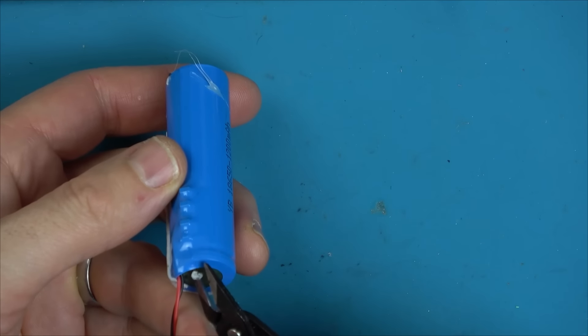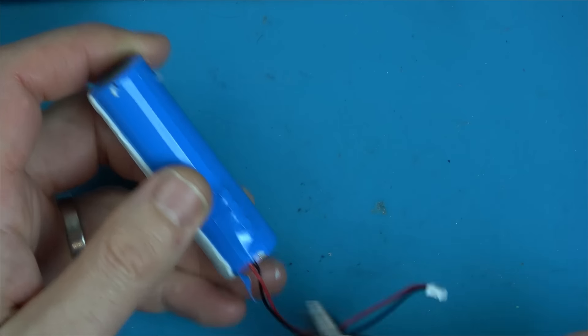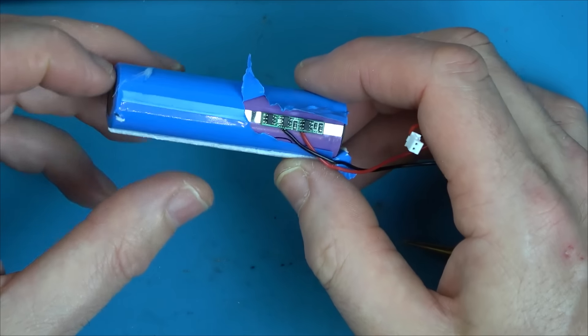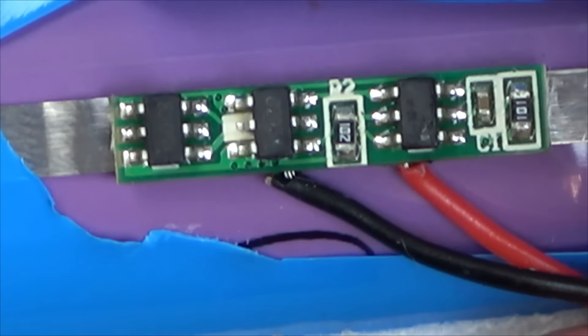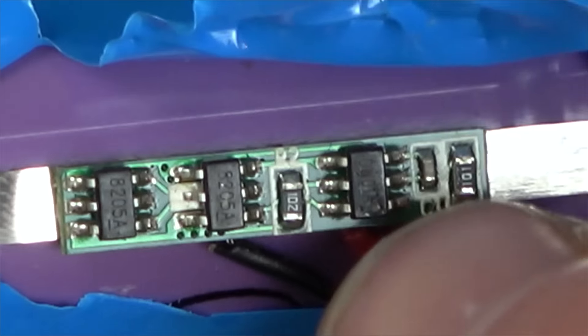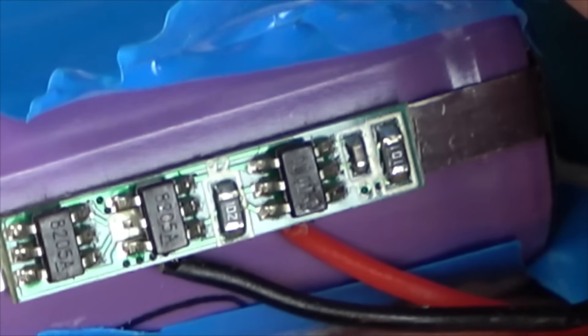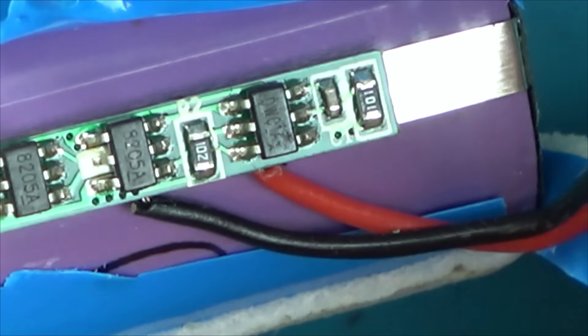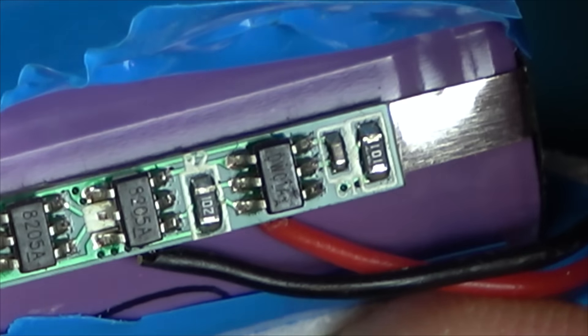Does that go all the way to the negative on that side and the positive on that side? So is this just a little battery protection board that's built into the battery rather than the device? These are 8205A, so I could look them up. Does this one look burnt? Is that the same as these ones? No, it's different. DW01 — that's different though. Not sure if this is just stickiness or if it's burnt. No, stickiness. Maybe these are some sort of MOSFETs and this is something to do with the charging.